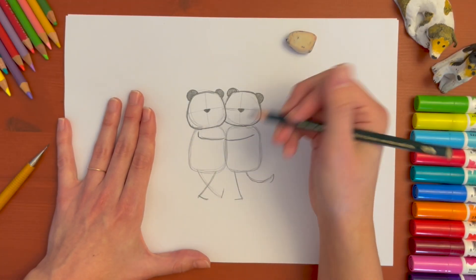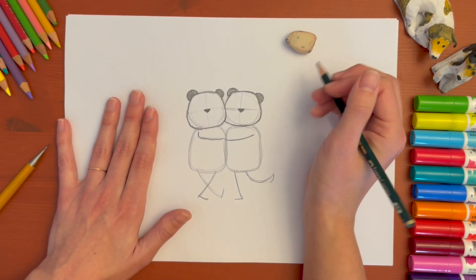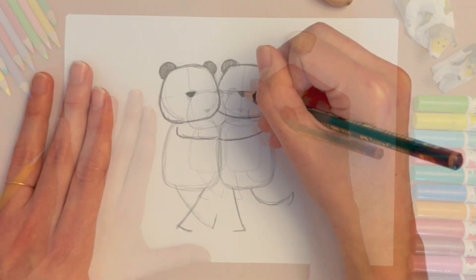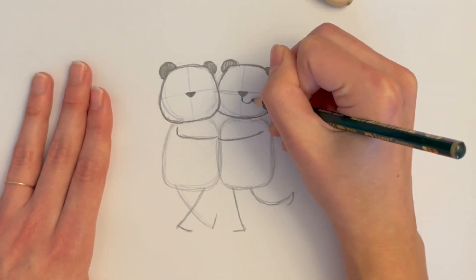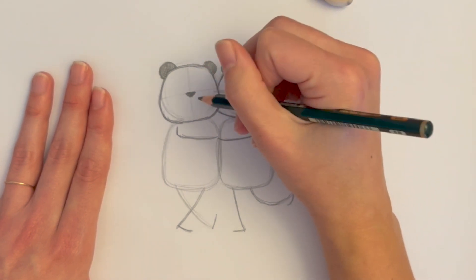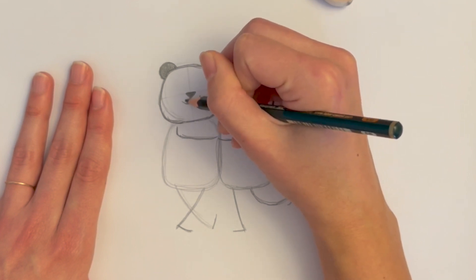Now I'll be adding a smile because they're smiling — huggy pandas! In the middle I'm going to pull a line and do a curve to the right and then a curve to the left. On this one I'll do the same thing — a curve to the right and a curve to the left.